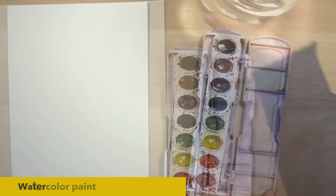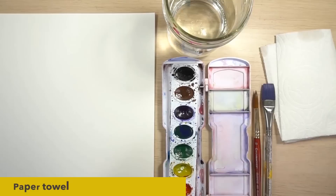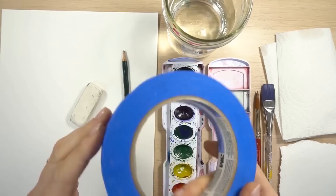All you need are basic watercolor supplies. You need watercolor paper, watercolor paints, and I'm just using a simple eight color set. Water. I'm going to be using a round number 10 and then a flat three quarter inch brush. This will be for the background and this will be what I paint the rose with. Some paper towel, a scratch piece of paper, and a pencil and eraser. And last but not least, masking tape.